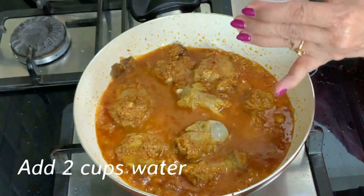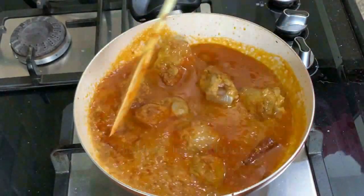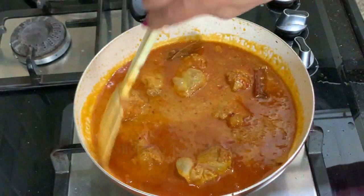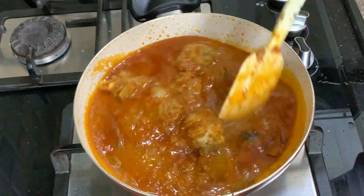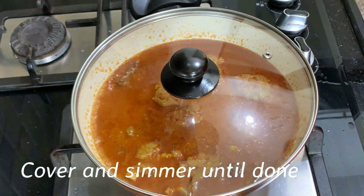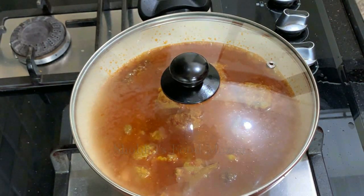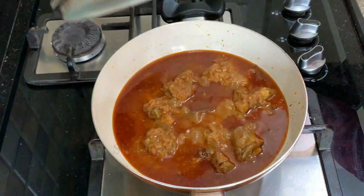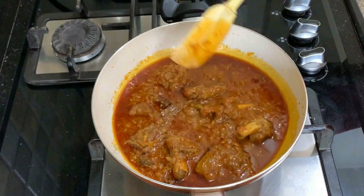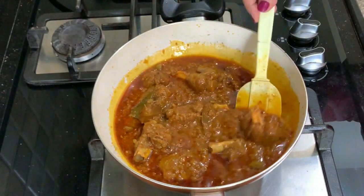Now add the water and simmer to cook. I'm adding two cups of water and may add a little more later depending on the mutton — sometimes tender mutton requires less water. You can use a pressure cooker if you like, but the slow-simmered curry always tastes better. I prefer my mutton and chicken to be slow cooked always. I have allowed it to simmer for about 45 minutes, stirring in between and adding one more cup of water as the mutton was quite tough. Now the curry seems to be done and the mutton looks soft.